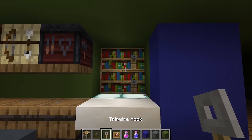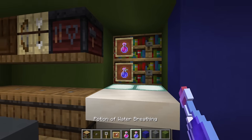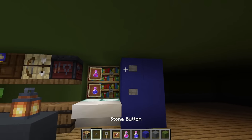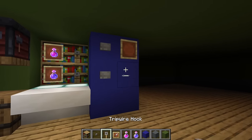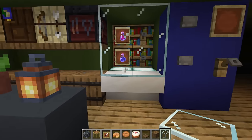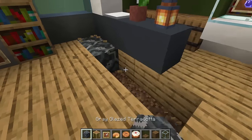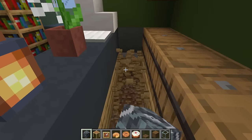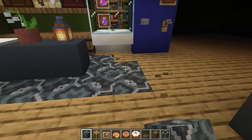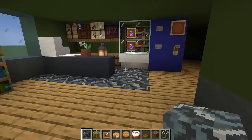We're going to stack some tripwire hooks in front of the bookshelves, item frames in front of the left side, and different potions inside — so it's going to look like a drinks vending machine. A couple of stone buttons to the right, and another item frame tripwire hook to make it look a little bit fancier. All we have to do is fill the front in using glass. Whilst we're at it, we are going to dig around the counter space and replace it using grey glazed terracotta, extending it to the right and underneath the vending machine.